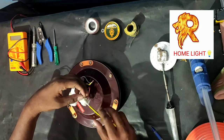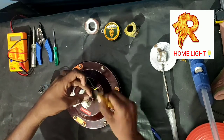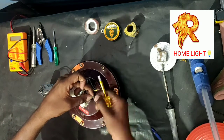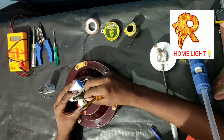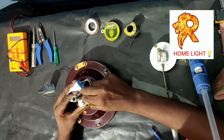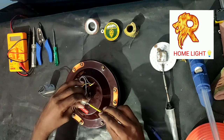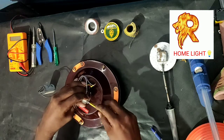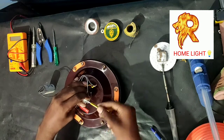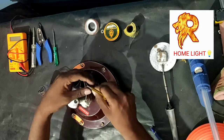Loose the wire. The wire is nice. Connection. One is connected to the center.